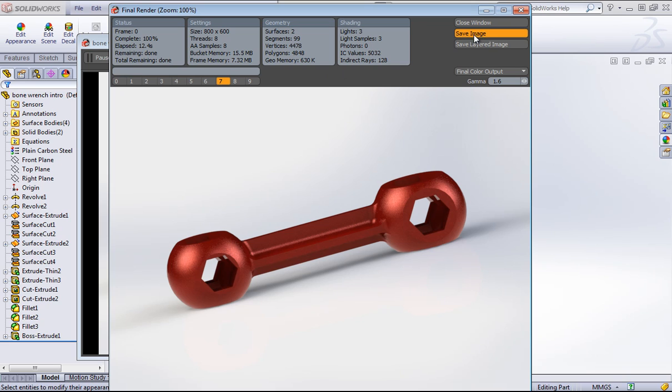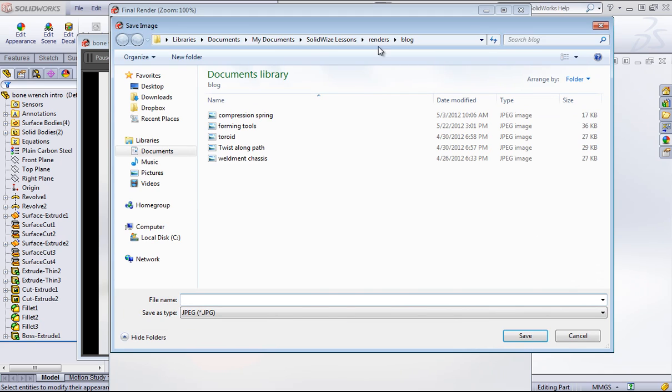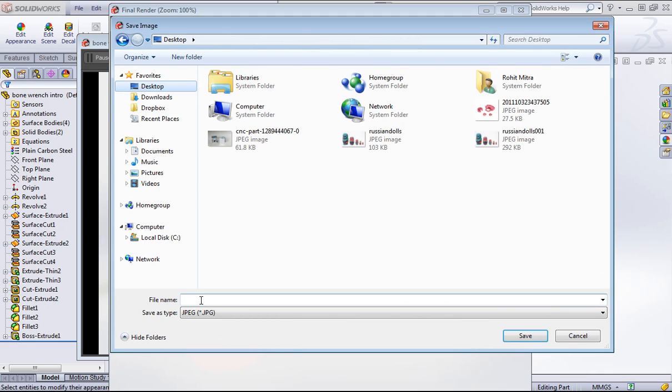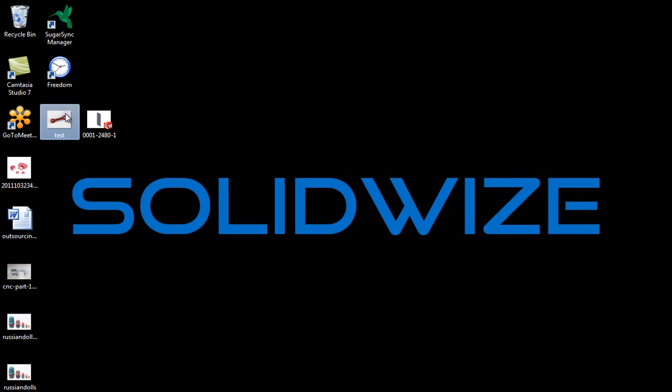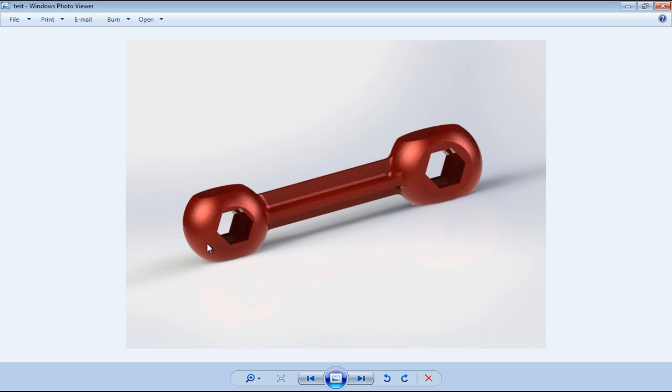From here I can simply save out the image, and I'll go ahead and save it out to my desktop. And now I have this image. That'll get you started with Photo View, and the rest of the videos will go into a lot more detail on setting up for your renders.